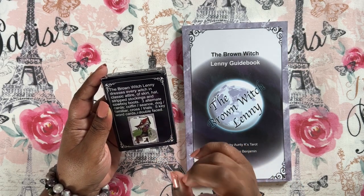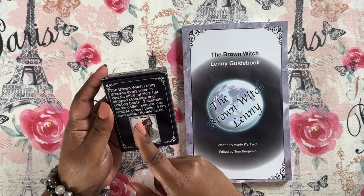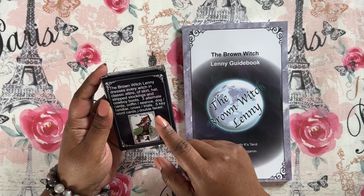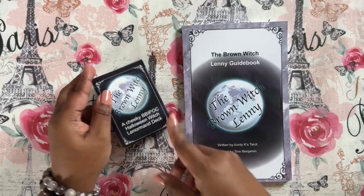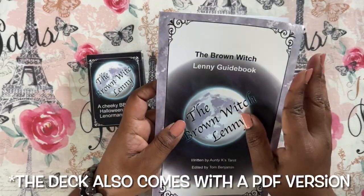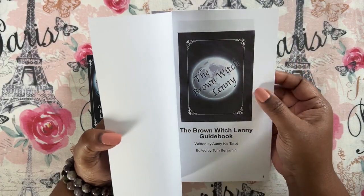You've got three alternate cards: an alternate for the coffin which is the séance, the dog which is the familiar, and the cross which is the child. And then five keyword cards, one double-faced card, and I think one other extra card too. The guidebook is full color with a soft glossy cover, and the pages are regular pages that you could write on — they're not glossy.